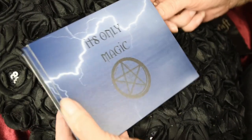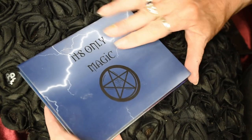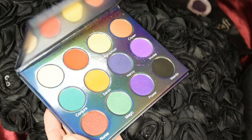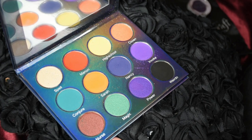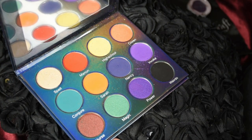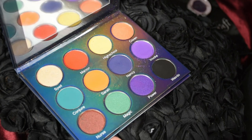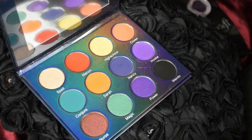So here's the palette - it comes in a little sleeve like this, and inside we have all the beautiful colors. If you're a fan of The Craft the movie, then you will recognize some of the names of these colors, and I'm going to swatch them for you a row at a time, starting with the top row.